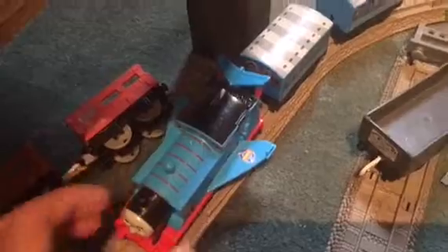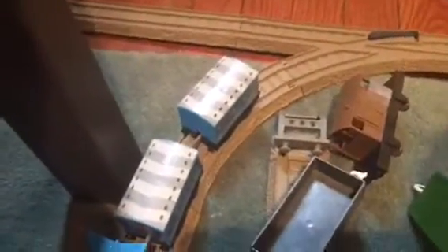This is my new Trackmaster Winged Thomas. I hope you enjoyed me unboxing it. Thanks for watching. Goodbye.